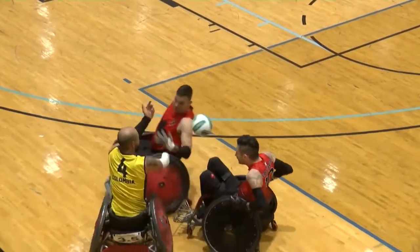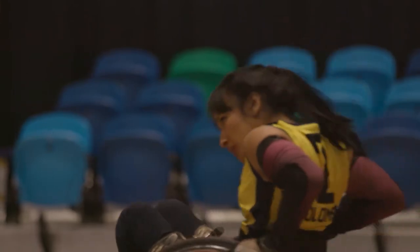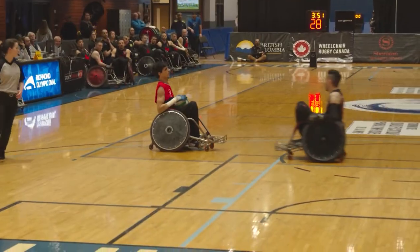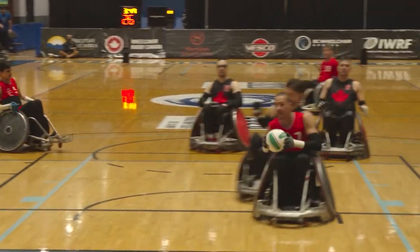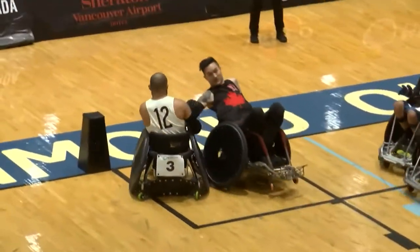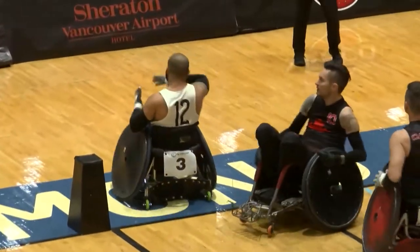Wheelchair Rugby is a full-contact sport where men and women compete on the same team. The object of the game is to carry the ball across your opponent's goal line. The ball carrier must have firm control of the ball when two of their wheels cross the goal line for a goal to count.